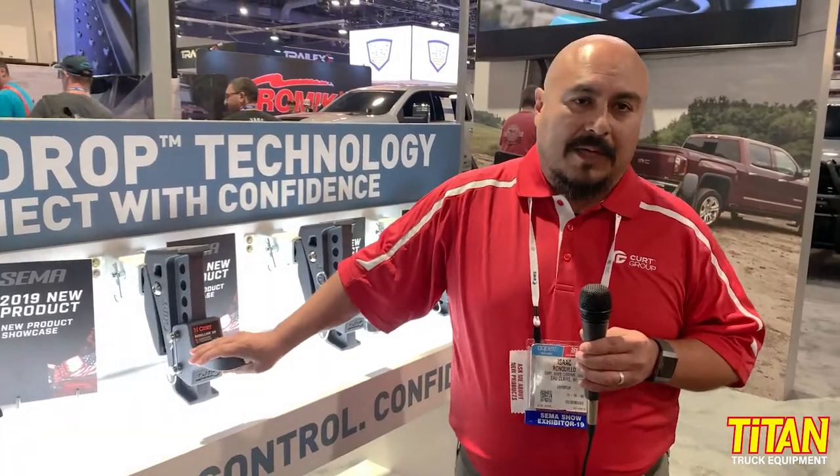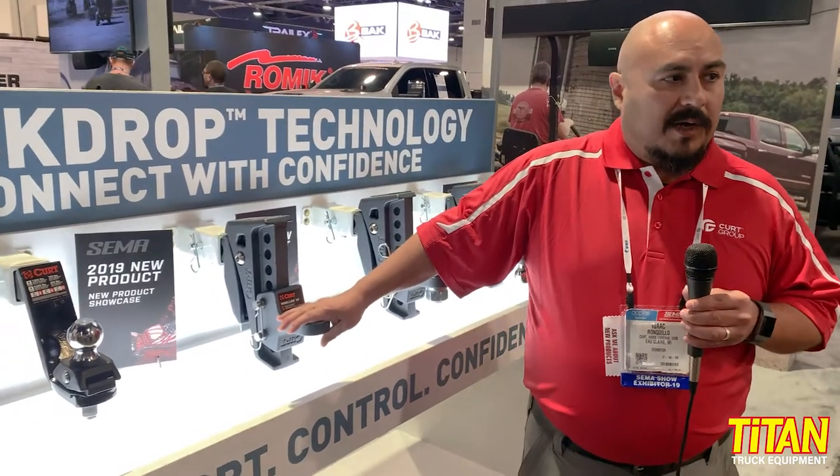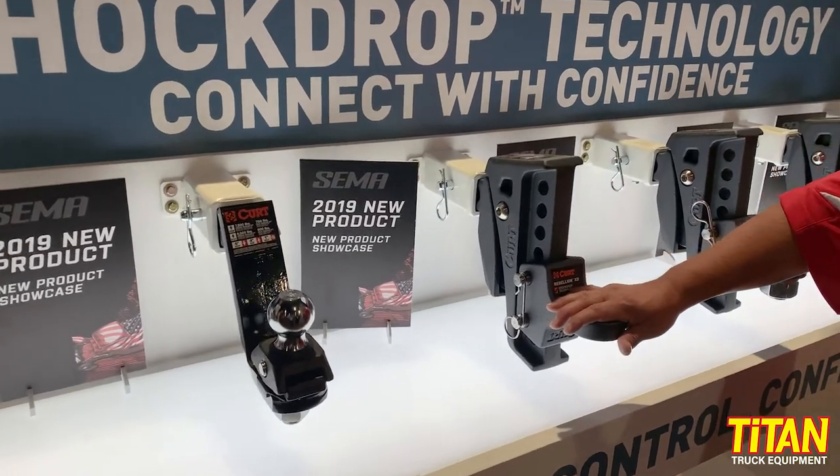It comes with an inch and a quarter ball mount. If you put a two and five-sixteenths ball in here, it's rated up to 15,000 pounds. With the two-inch ball, you can be rated up to 10,000 pounds.